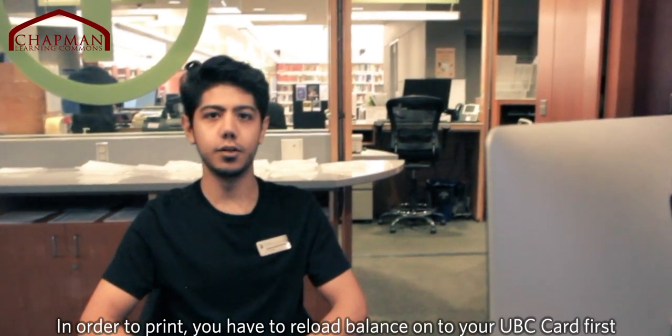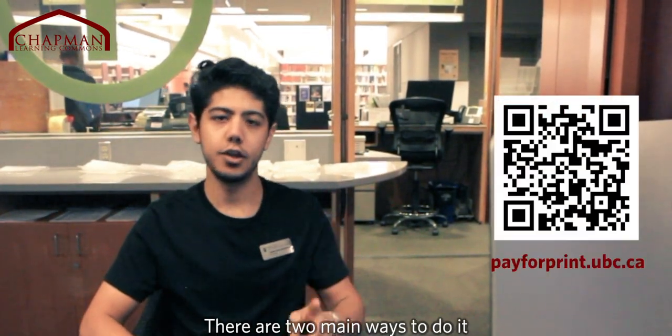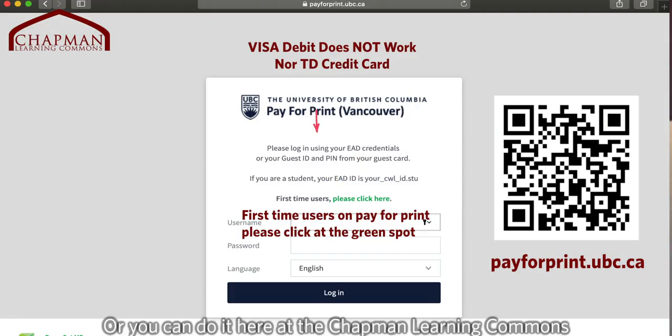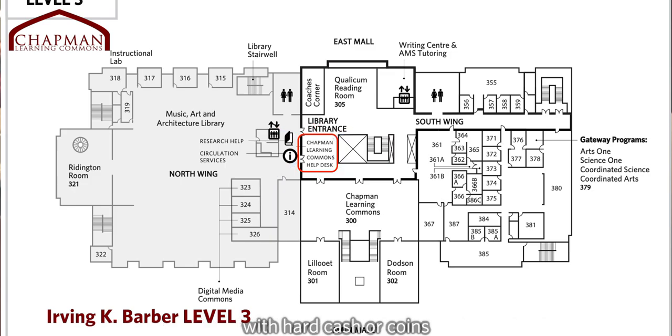In order to print, you're going to have to reload balance onto your UBC card first. There are two main ways to do that. You can either do it online with your credit card, which requires a minimum reload of $5, or you can do it here at the Chapman Learning Commons with hard cash or coins.